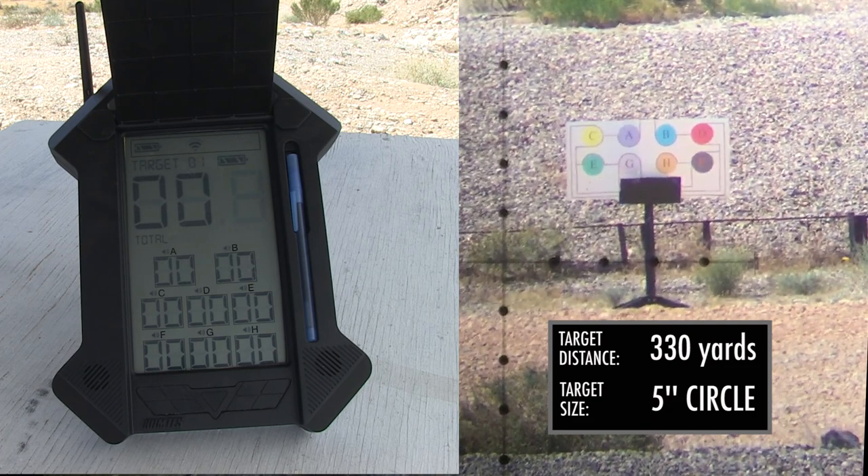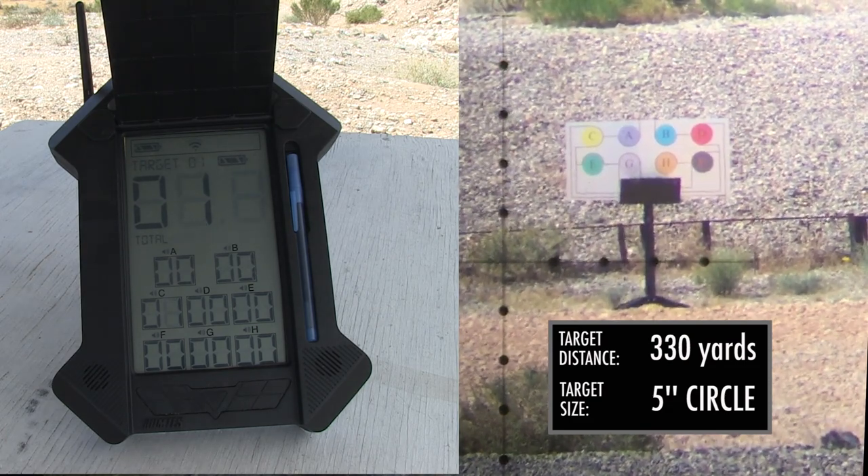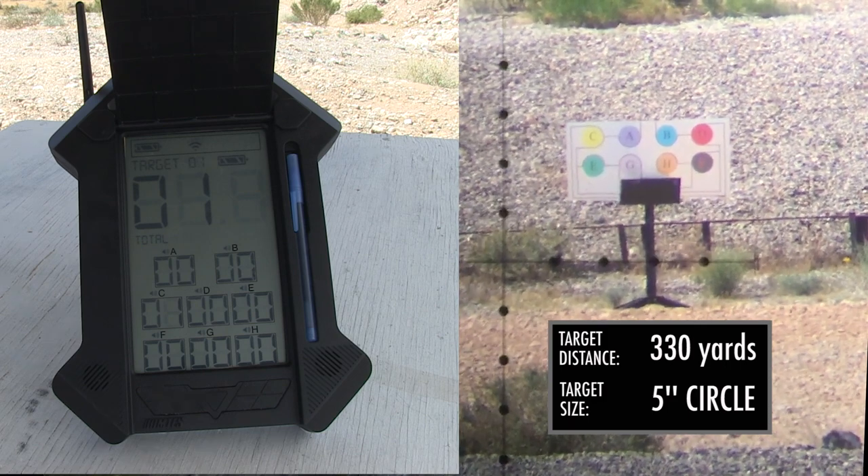Hi guys, this is Justin with Reel Shooter, here today to talk a little bit about the Rome Tez Short Circuit Target System.